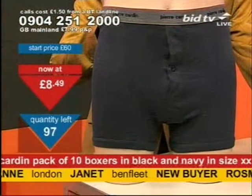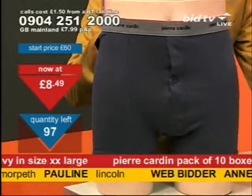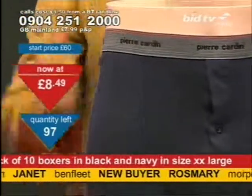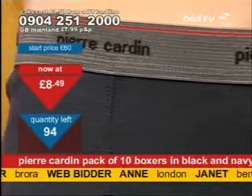Do you remember the Fonzie? What was he doing in them gents' toilets for so long? I'm telling you, they're too long for me. £8.49, and you could get these — a pack of ten. Over 150 pairs of these have now gone.